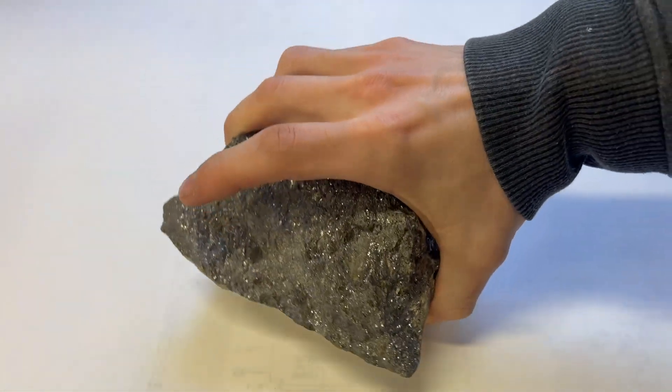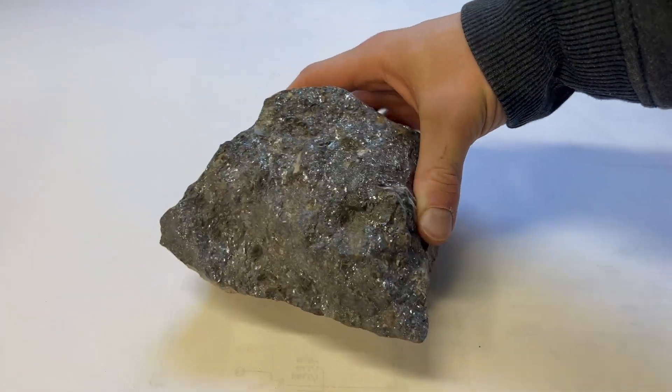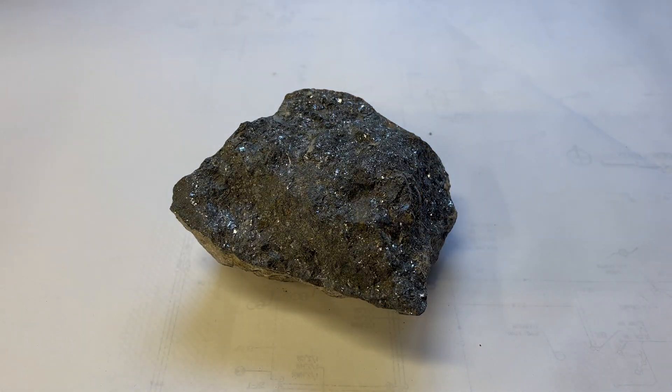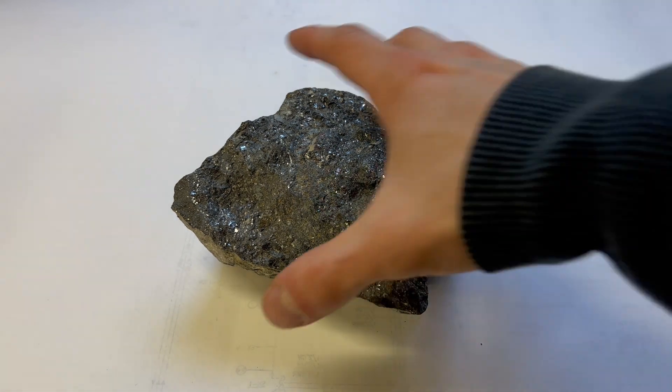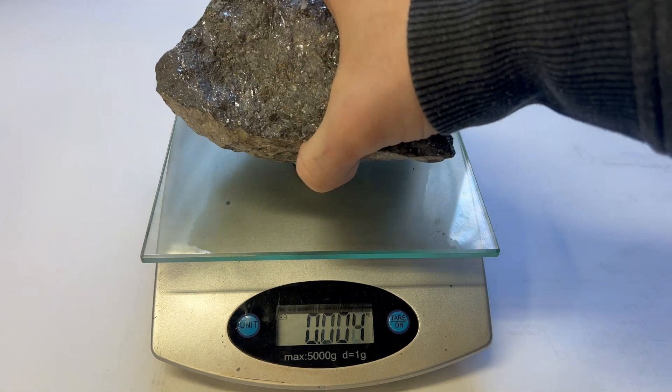This is a hunk of silver ore, and today we will make it into silver metal. Welcome to Wheeler Scientific, and this is a continuation of the Element series. Last year I made my way out west to collect some ores, and one of those ores was this hunk of silver.